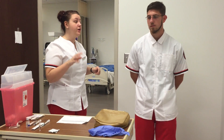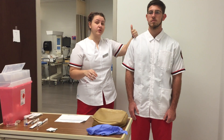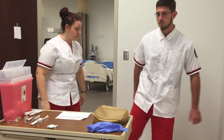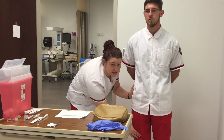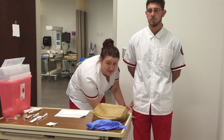Now for the injection sites. For the intramuscular site, we have the deltoid — I find the acromion process, measure down, and inject right here. For the vastus lateralis, I place my hand on the greater trochanter, locate the patella, and inject right here in the middle of the vastus lateralis.